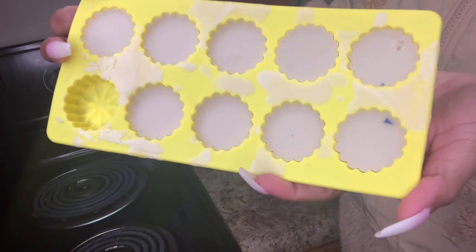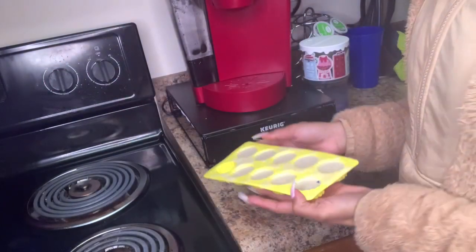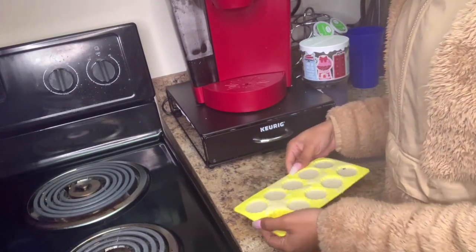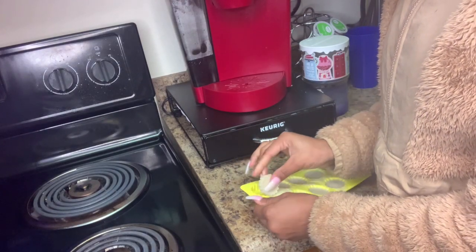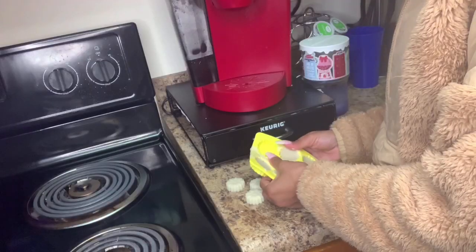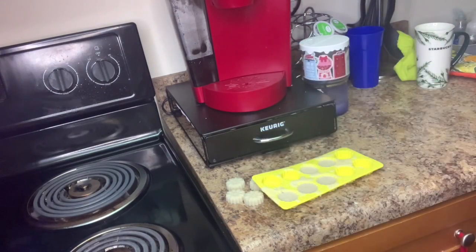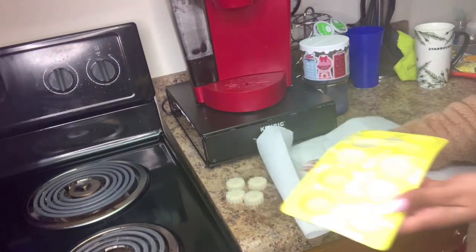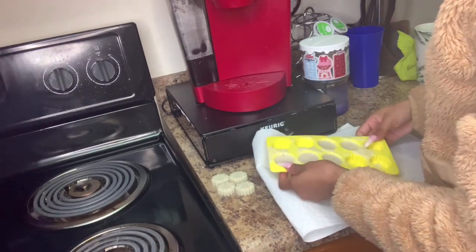Now I'm showing you what it looks like after you take it out of the refrigerator. You want to wait until you don't see any wet spot in the middle, because the corners of the wax melt tend to dry a little bit faster than the inside. If it's not fully dry when you take it out, it's going to break. I'm just going to pop them out and put them on a paper towel.